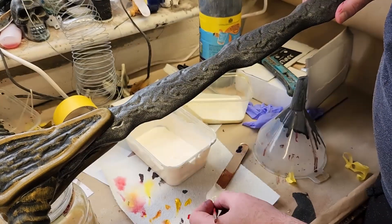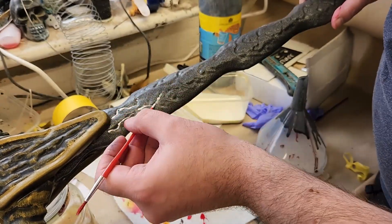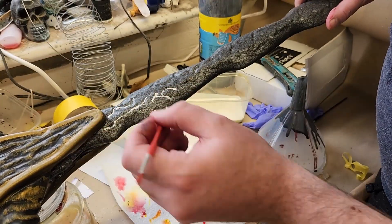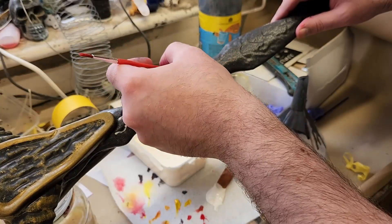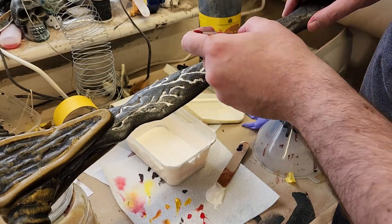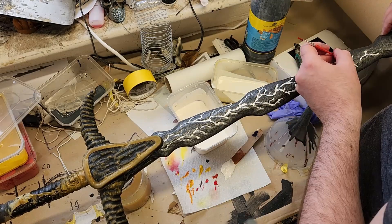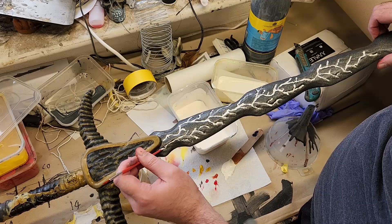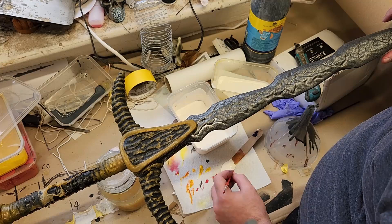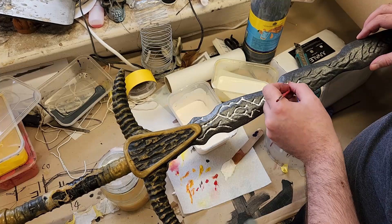We highlight the black in the middle. To ensure that the veins going down the blade pop, we need to first do an initial layer of white to give it more of a contrast to the metallic of the blade. It doesn't have to be perfectly detailed because the look we're going for is quite a natural, biological look to give an effect of corruption in the blade. This is after all a demonic blade.